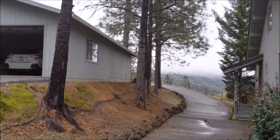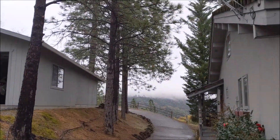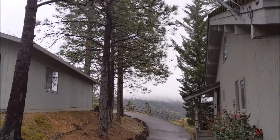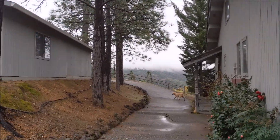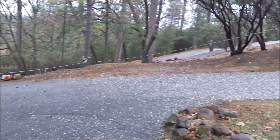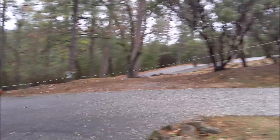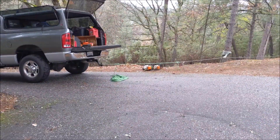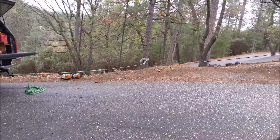Today's job is taking these five pines out in between the house and the garage — a little crowded in there. I'm going to fell them all down here, and then we're going to use a pull rope for this first one through a block on that little pine to my truck, and we'll pull them down the driveway that way.